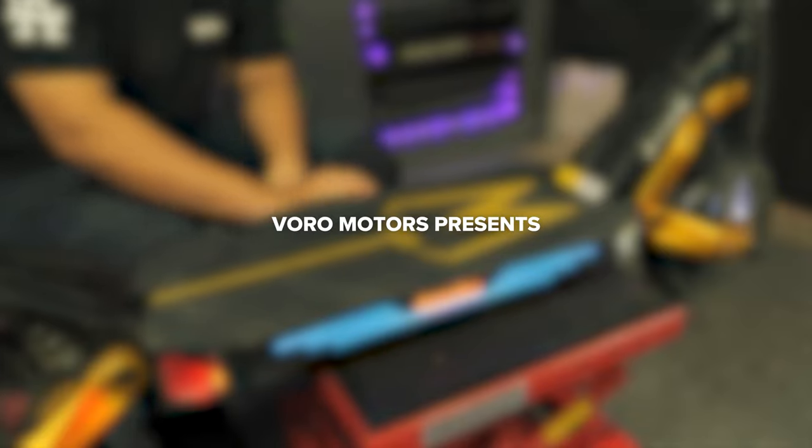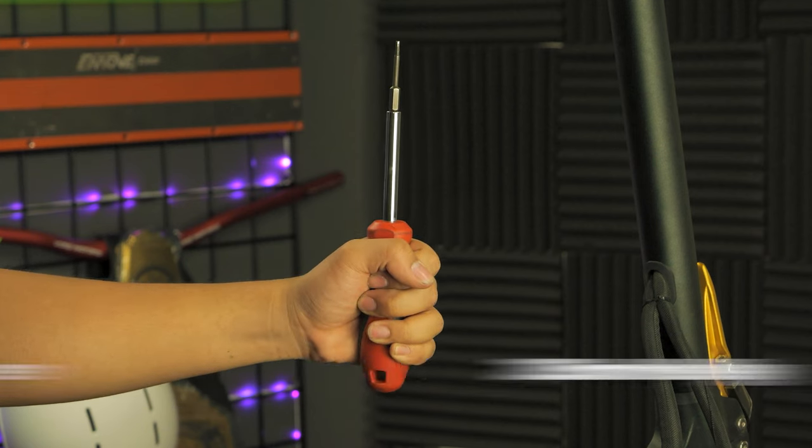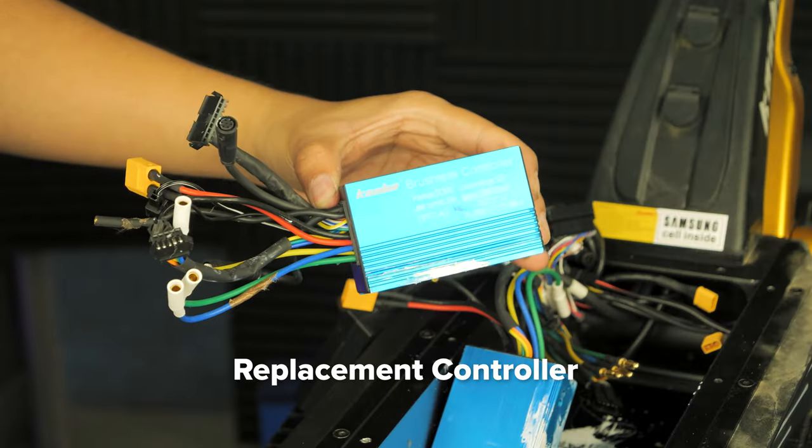Welcome to Vora Motors. Today we will be showing you how to replace the front and rear controllers on the Mantis King GT. You will need a 2.5mm hex key, a Phillips head screwdriver, and your replacement controller.